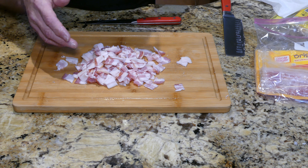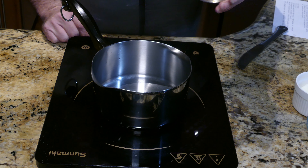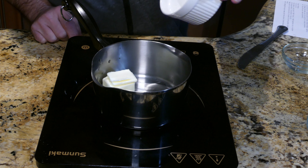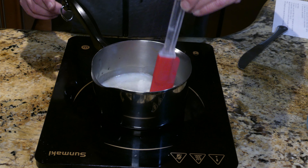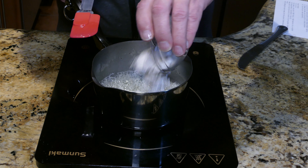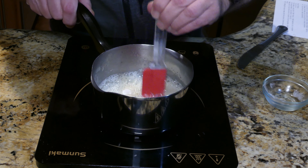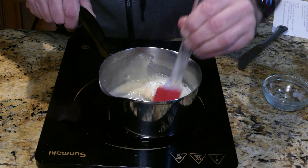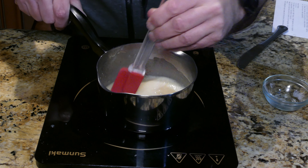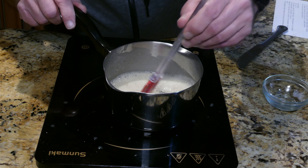First thing is to make a roux. Preheating this pan, adding in a tablespoon of oil and two tablespoons of butter — let that get all melted. Add in three tablespoons of flour and stir aggressively. You want to stir until everything is well combined and turns golden brown, really keeping stirring so it doesn't burn.